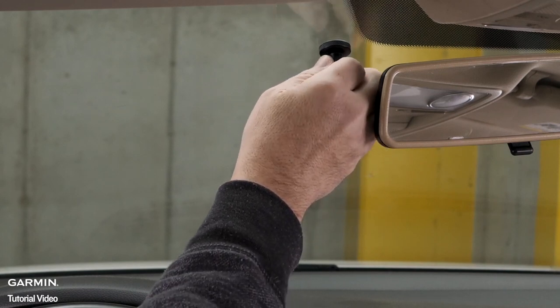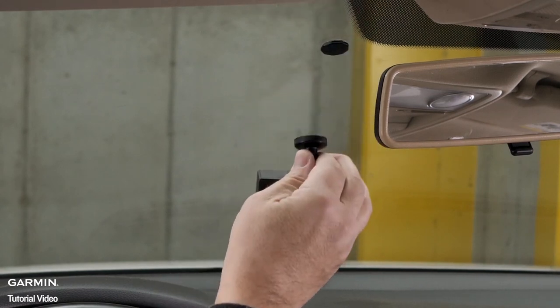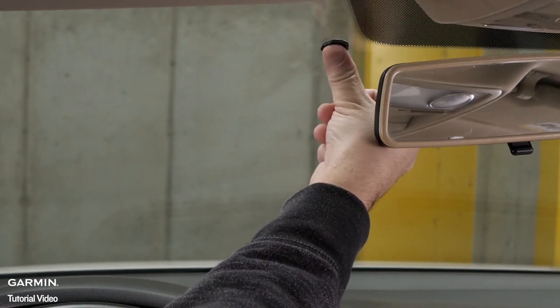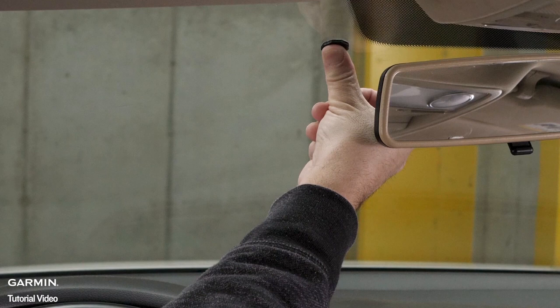Then, pull the camera and mount away from the windshield, leaving only the small magnet attached. Using your finger, press firmly on the magnetic disc for 30 seconds to ensure it is attached correctly.